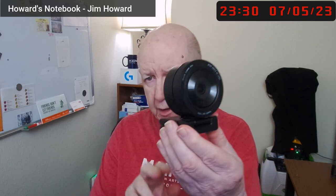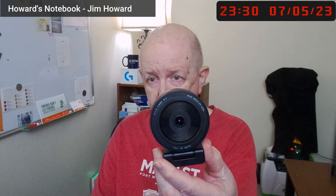Hello, Jim Howard here. You may notice the video is a little bit different. I'm waiting for a few seconds. I just removed this camera, the Razer, which is a fantastic camera, I recommend it highly, and the software.